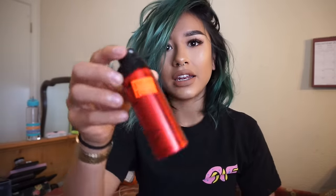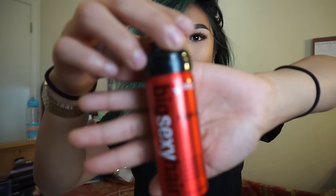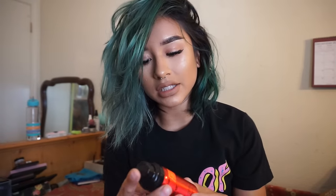I also add in this — it's a thickening finishing spray called the Push Up. I just kind of spray it on your roots and then bring it down into your hair just so your hair feels and looks thicker.